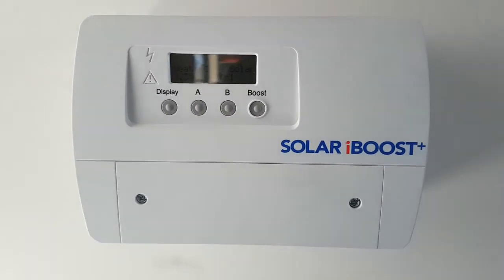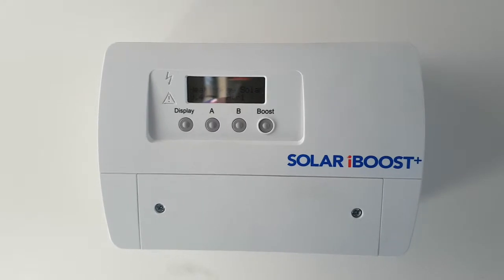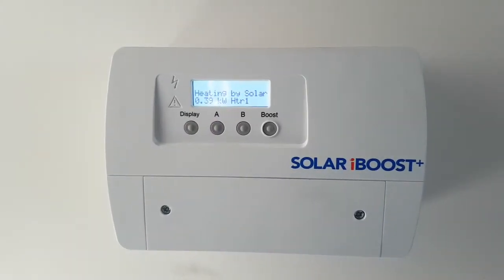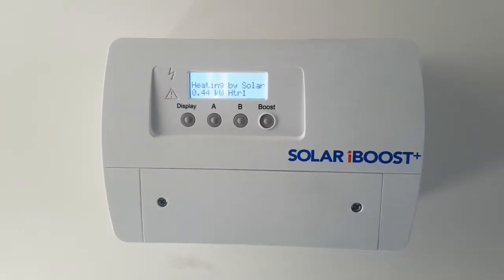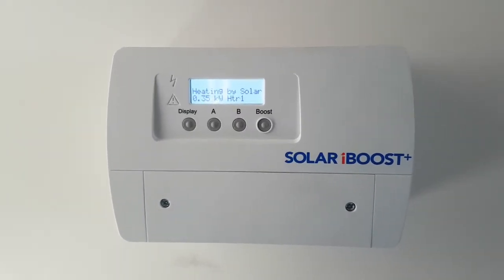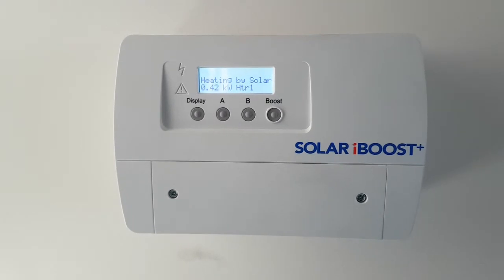Here's a tutorial for setting up the timed boost or the automatic boost on the Solar iBoost. Any push on a button will turn on the backlight. At the moment we are diverting 0.4 of a kilowatt from the solar to the element, so during periods of low solar gain through the shoulder seasons and winter, you want to set up some boost times.